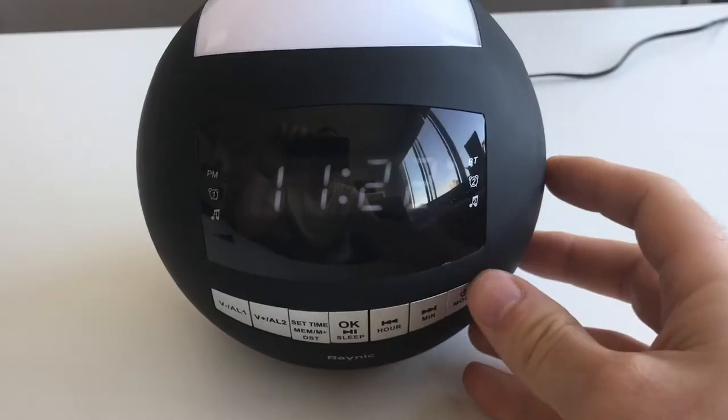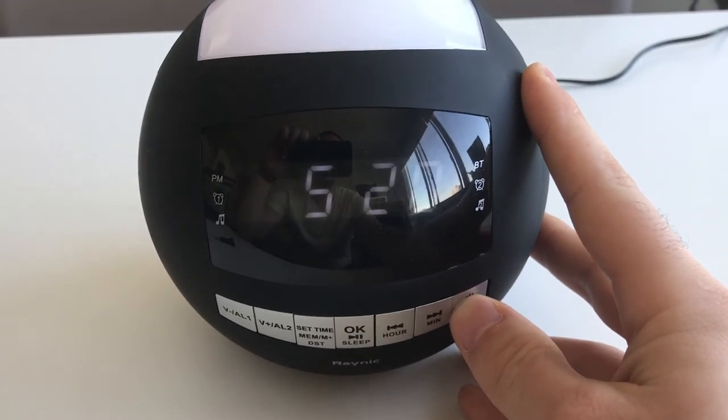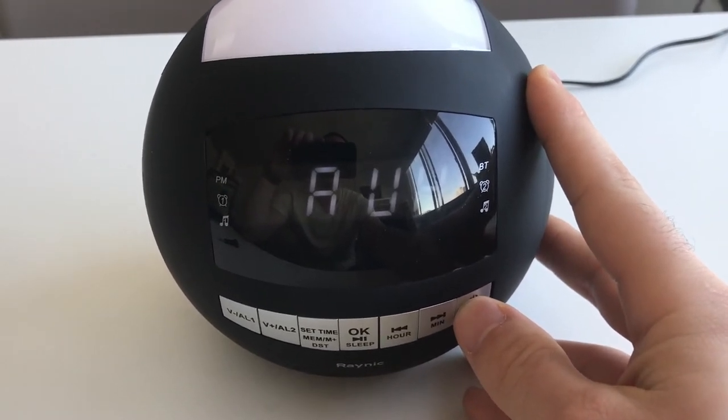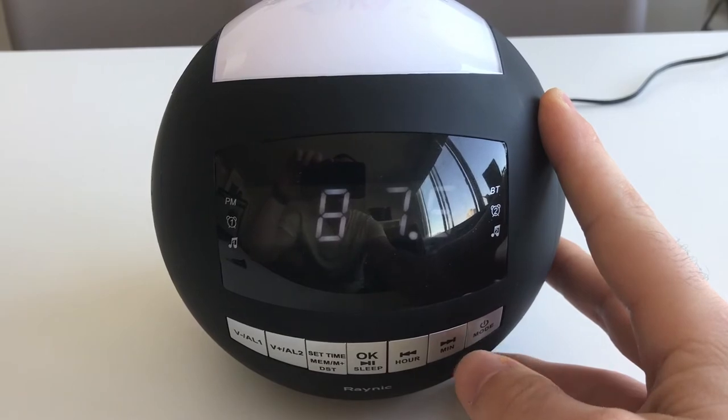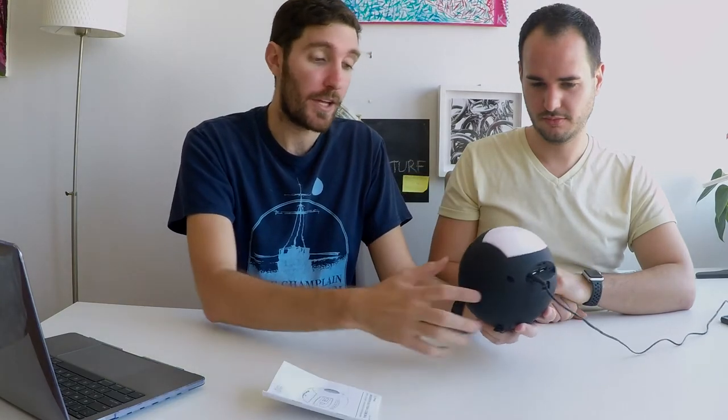You have a little light on the side that shows which mode you're in. So if you want to go into alarm one, you press the mode button until you get there, and then you'll know that you're there. Same thing with Bluetooth. In modes you can go to FM or AM, auxiliary when nothing is plugged in, and then into Bluetooth. So in Bluetooth mode, Luke is going to play a song.